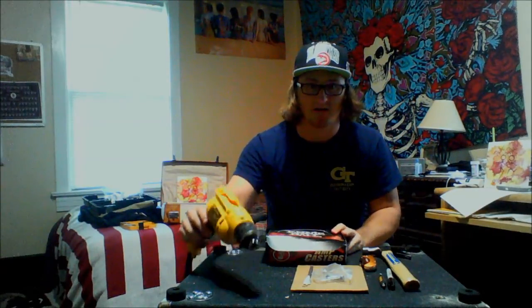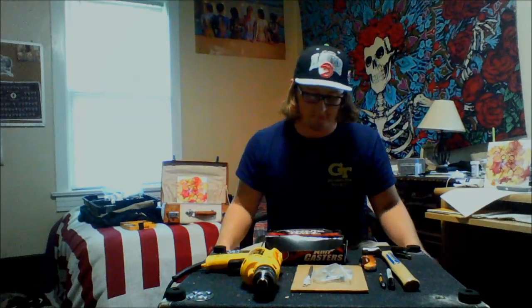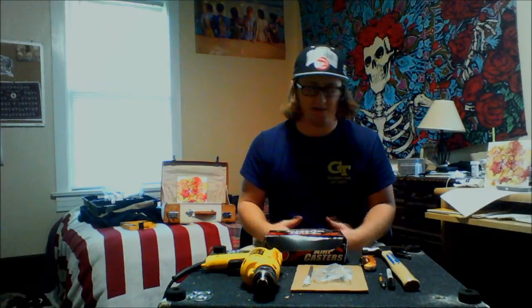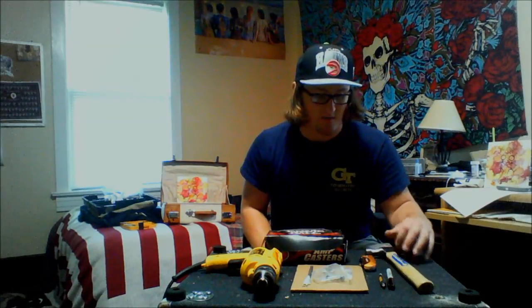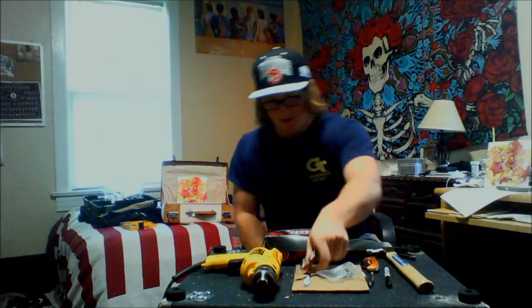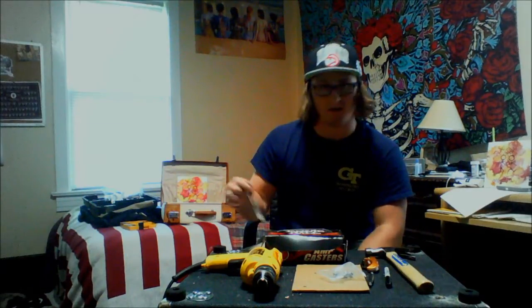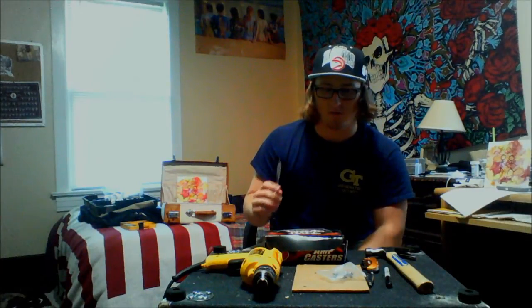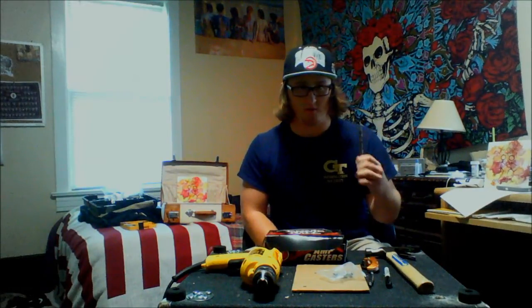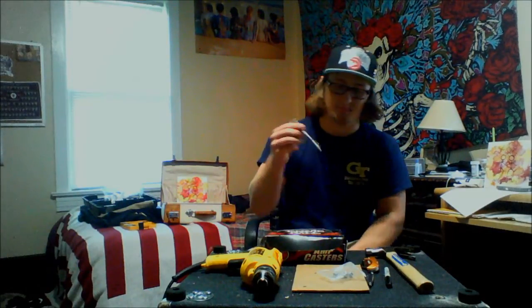Step one: get all your tools together. You're gonna need a drill, and amp casters of course — I got Ernie Ball. It doesn't really matter, you can go to Home Depot, but the Ernie Ball sets have it all in one so they're pretty easy. You're also gonna need a hammer, a razor, and some drill bits. I have a 9/16 drill bit which works almost perfectly. If you can't find one, 5/8 will work too. I'm going to use my 1/2 inch drill bit first and then bore it out with the 9/16.